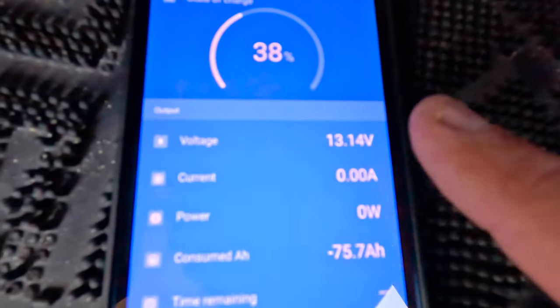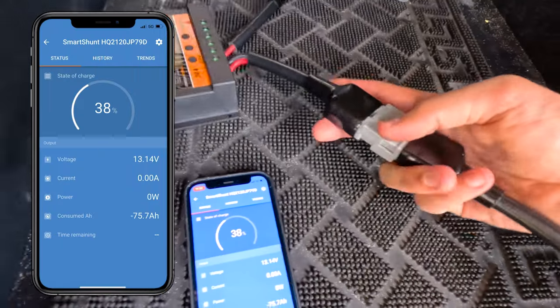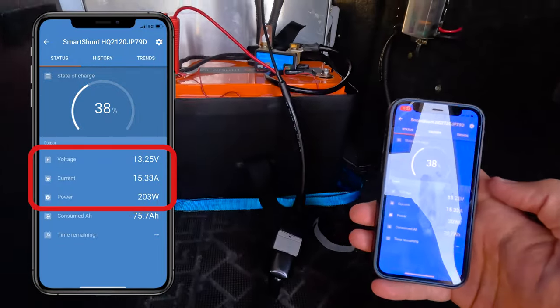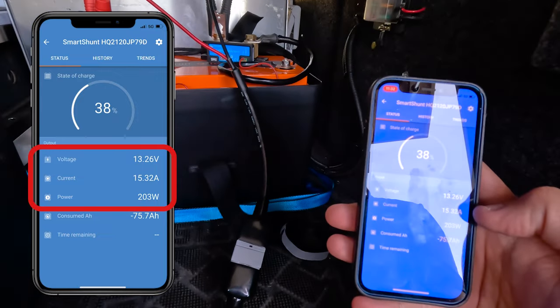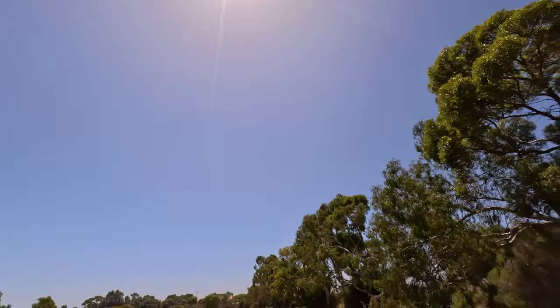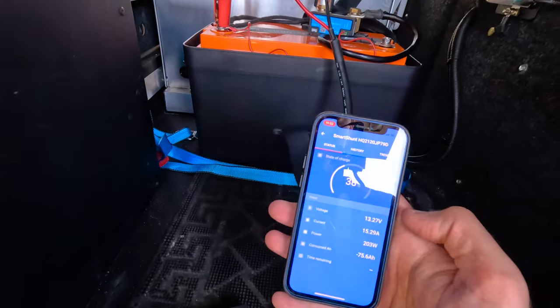We can see there is zero amps of power going into the battery right now. I'll hook these panels in — and there we go. Straight away, the battery monitor is telling us we're seeing 15.33 amps of power going into the battery, which works out to 203 watts. That's actually surprisingly close to the advertised 16 amps, which is great. It is a quite sunny day and I've directed those panels directly at the sun, so I suppose this is probably best case scenario. And that is a pretty respectable reading.